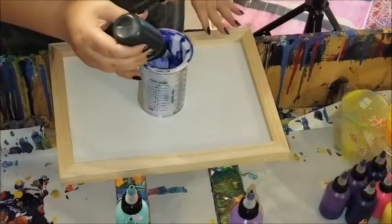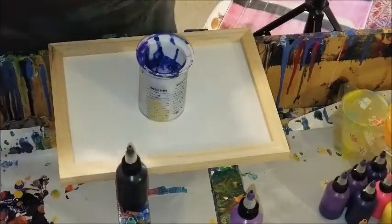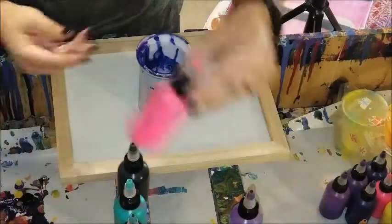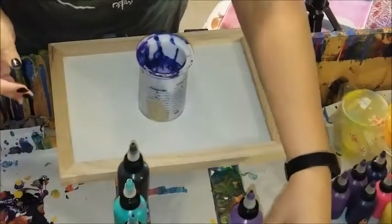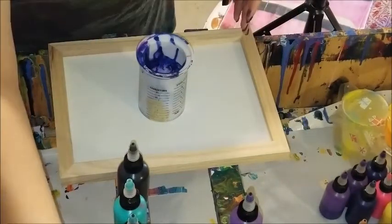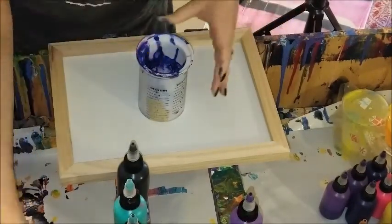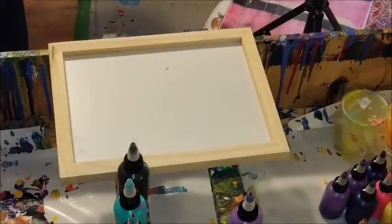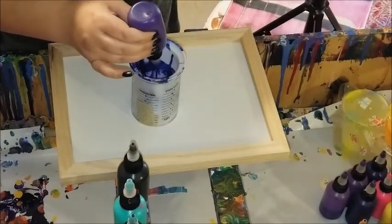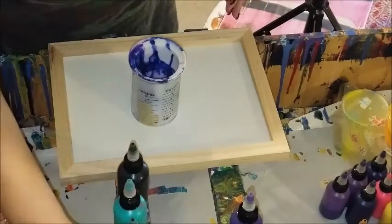Hey y'all, for this video I'm going to do a funnel pour. What makes it semi different is that instead of just picking up the funnel and letting everything come out the bottom, or dragging it around the canvas, I'm actually going to try to pull the funnel up and then push it back down, stop it, and keep doing that. I've seen some really cool effects from other creators who've done that, so I just want to try it.